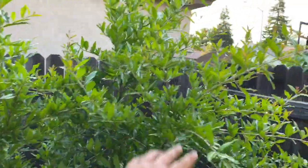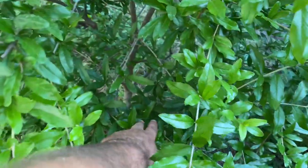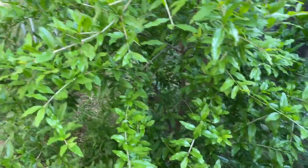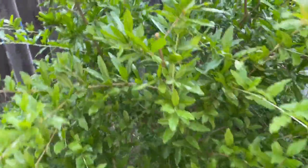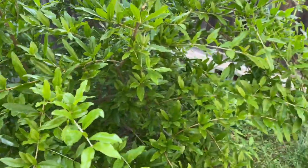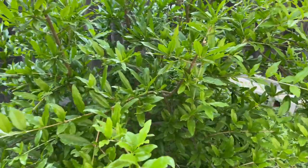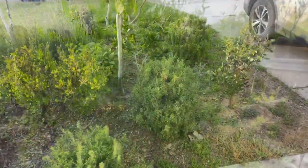This is my Parfianca pomegranate — nice and big now, especially since I took off the tag. For three years in the ground it was yellowing and not growing much. I finally discovered I had left the nursery tag on the base underneath the wood chips, wrapped around the trunk, essentially girdling it. Once I removed it, it got huge, as you can see.